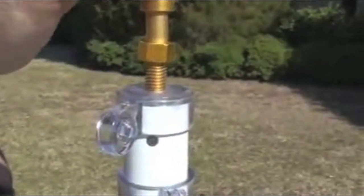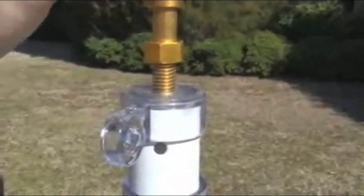To install your ornamental top, place it on the top of your flagpole and turn clockwise until it is flush.